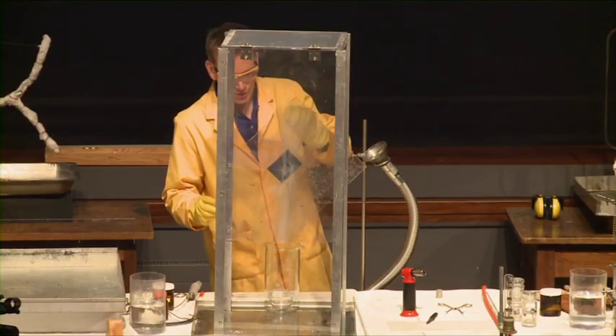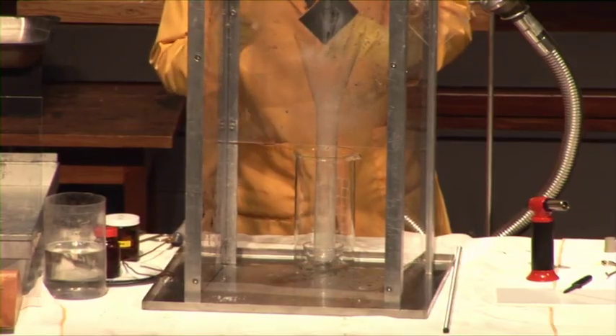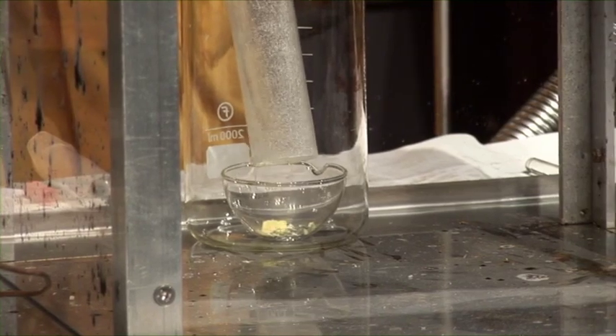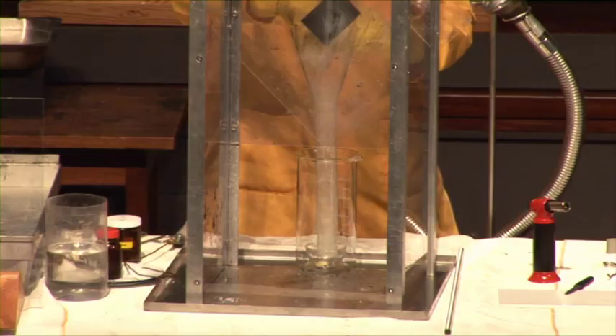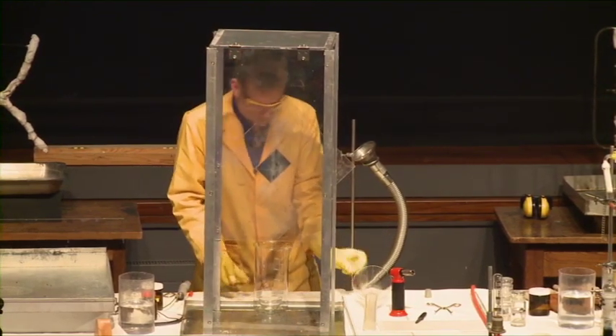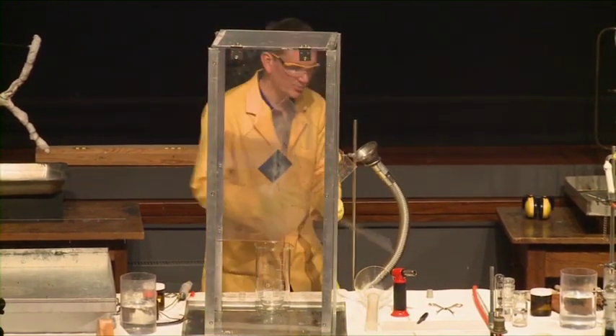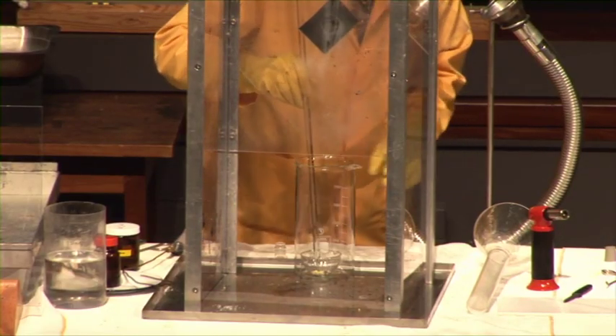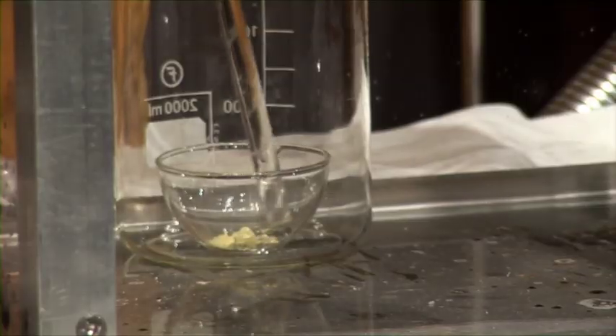This is the potassium superoxide — the yellow potassium superoxide — added to the lithium. I'll just give this a bit of a stir, just to make sure they're all nicely mixed up together.